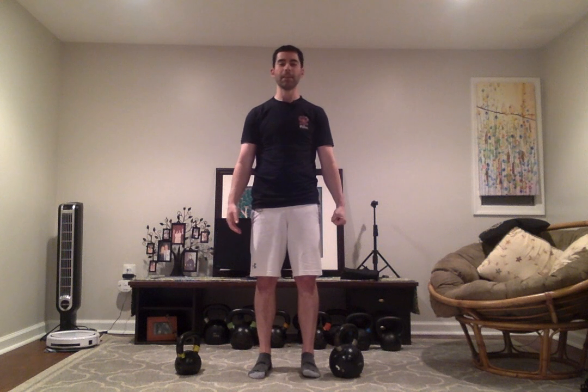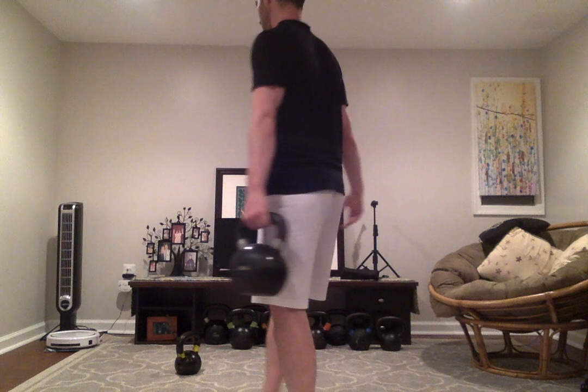The first carry is the suitcase carry, and this is when we hold the kettlebell on the side of the body. You often do a suitcase deadlift to get the bell up. Now while doing this, we want to make sure that we're active. Passive would be letting the arm just hang and the kettlebell resting on the leg. So what I want to do is pull my shoulder back and slightly bring the kettlebell off my body. From here, I would just walk around for time or distance, and you feel the left arm working hard — upper back, shoulder, and the obliques on the left side.